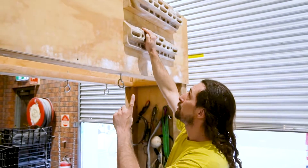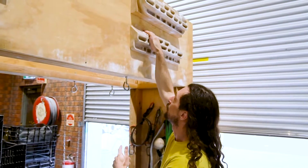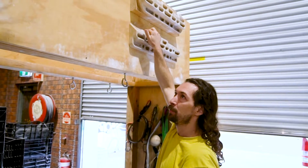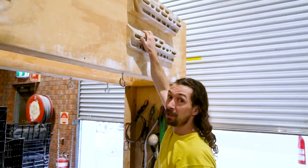Let's talk about slopers. The first thing is to get lots of surface area — really spread your fingers out onto the sloper and see if you can find any flat spots. Any little spot where you can pull straight down on a sloper is going to help you a lot.